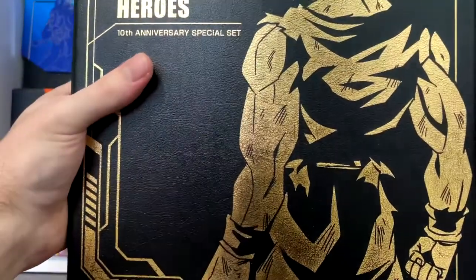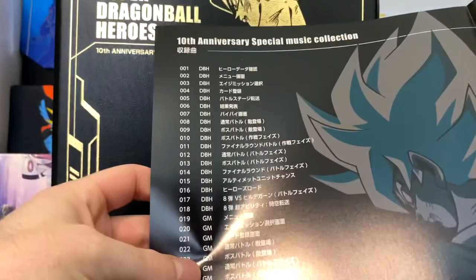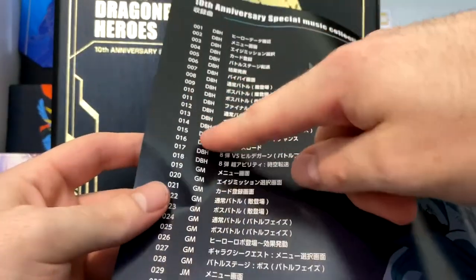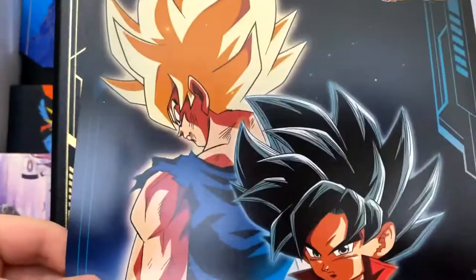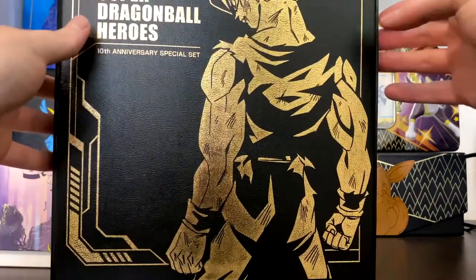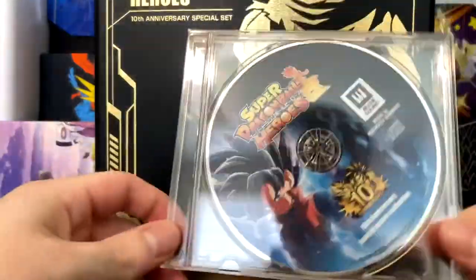Alright, the protective coating's off. First up, it's like a pamphlet or a poster — oh whoa, it's the music collection, a special music collection. So yeah, that's the CD. It's all the music from the show and the game. There's Dragon Ball Heroes and then Super Dragon Ball Heroes. I kind of like the little back pic though — it's got Goku and the avatar Goku you can use in the game. Here's the CD.